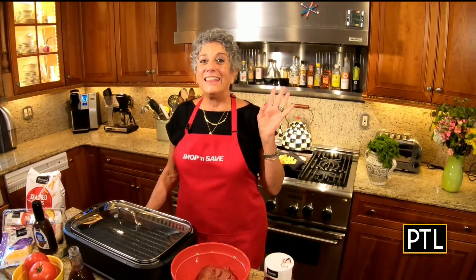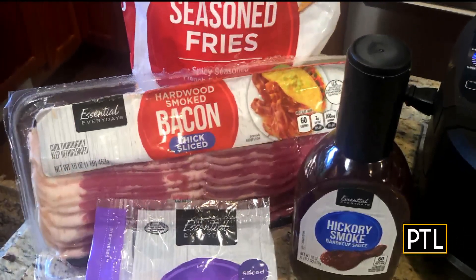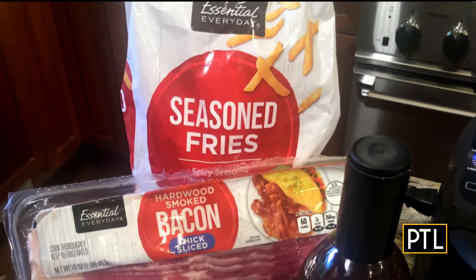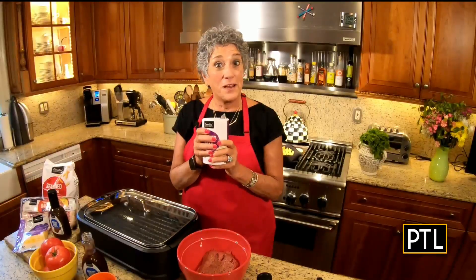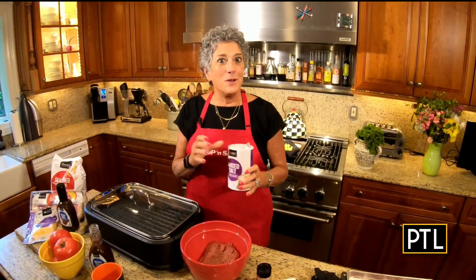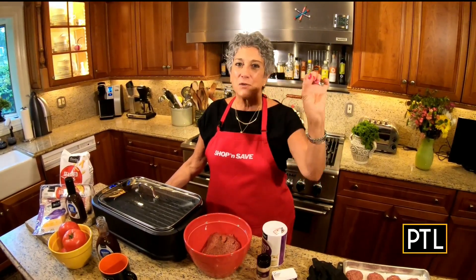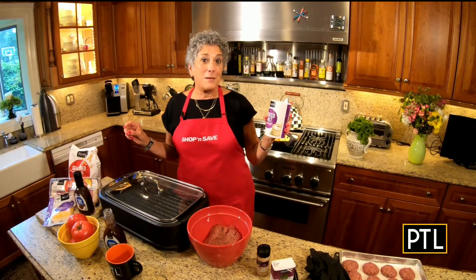Good morning everybody, and it's a good morning for me because this is my very first segment partnering with my favorite local supermarket, Shop and Save. I love Shop and Save for a multitude of reasons, but two of them are because of the brands they carry that I love: Essential Everyday — their brand of products, superior quality and great price — and their Wild Harvest brand, again a terrific brand with low price and superb quality.